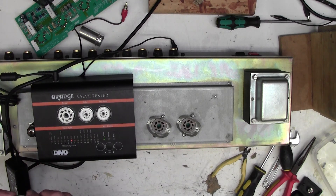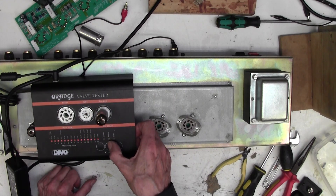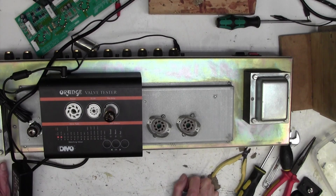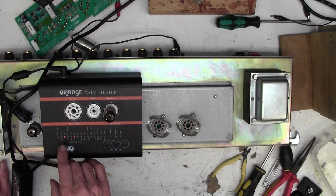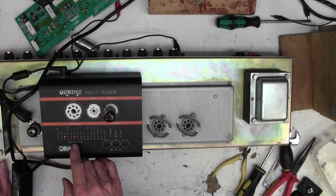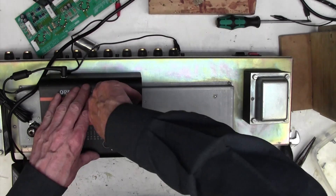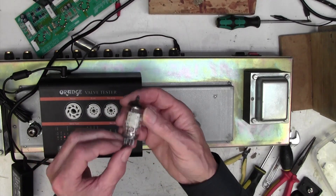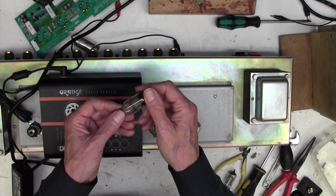I absolutely expect the others to be the same, but let's go through them. Here we are coming to the end of the test of that valve. This is interesting - we have two numbers again: a three and a six. So this half of the valve is quite low gain and it's quite mismatched. I'm going to suggest he has a new valve in for that one. Having gone through all that spiel about how long they last - well, this is 20 to 30 years old, so let's be fair.